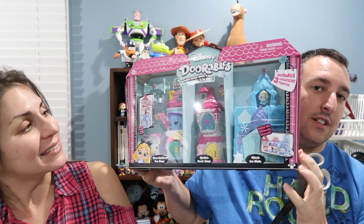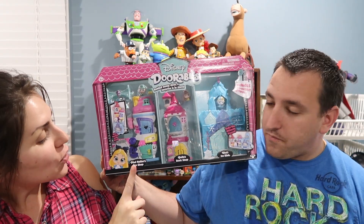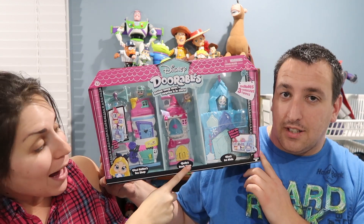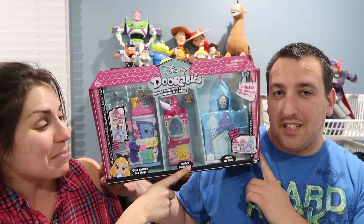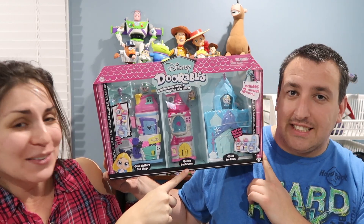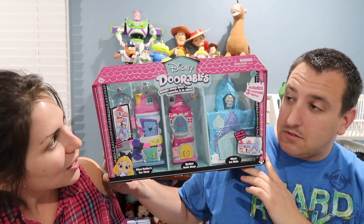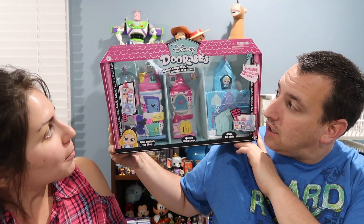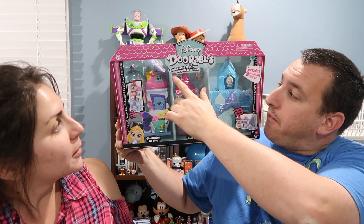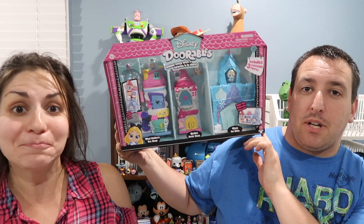One of the products we received from Moose Toys was a Disney Durables Mega Stack playset. It comes with three different playsets: Mad Hatter's Tea Shop, Belle's Bookshop — I'm super excited about that because as most of you know, I love Belle — and Elsa's Ice Rink. So let's take a look at all of them and see what's in them. Behind every door is a surprise, so we're excited to see what the surprises are. Let's open it up.